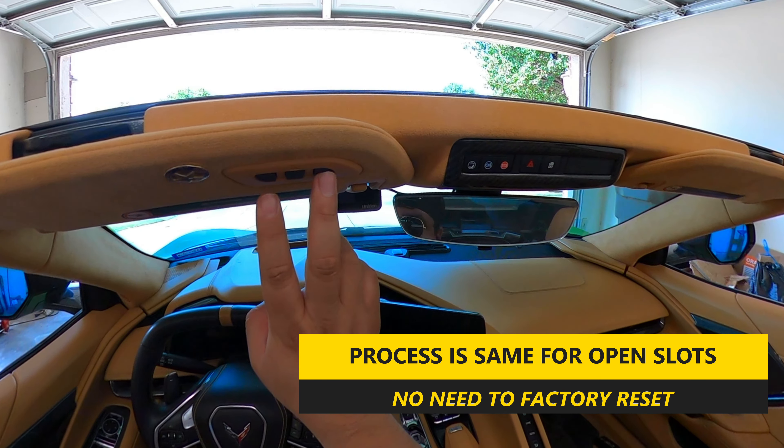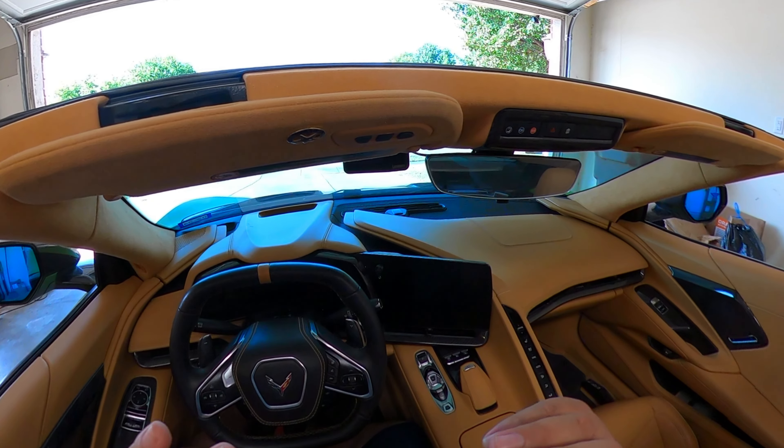Now, a little caveat: this process works with Chamberlain for sure. I'm not 100% sure it works for other brands — I have a LiftMaster in the second bay and when I tried to program it this way it was giving some issues, which means it probably needs to go through the learning code process. Depending on the brand, this should work in most cases, but there might be cases where you have to use the learn button function.